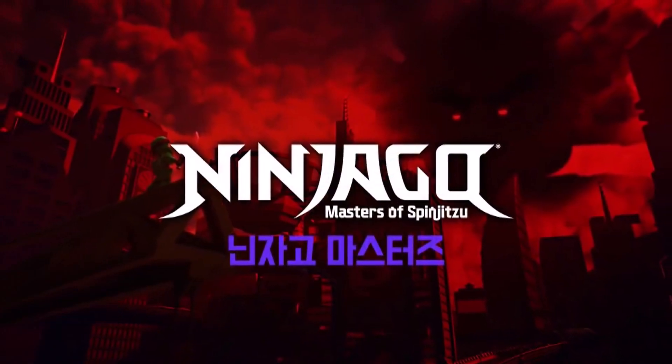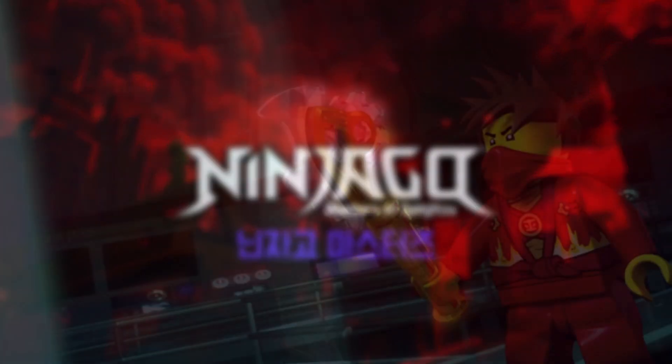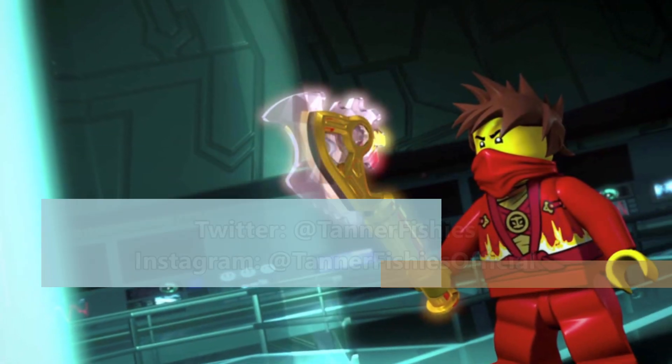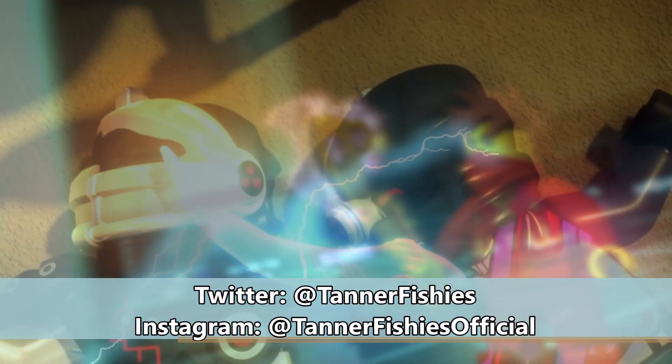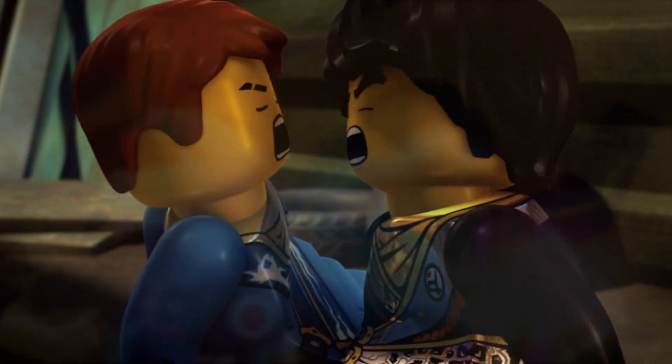Hey, how's it going everybody? It's Tanner here, and welcome back to a new Ninjago Season 12 discussion video here on the channel. In today's video we're going to be talking about something a little bit interesting regarding the upcoming Ninjago Season 12 sets, and that is the new weapons that the ninja have.